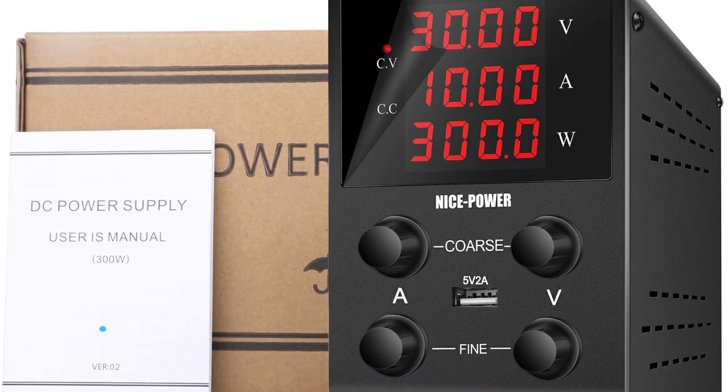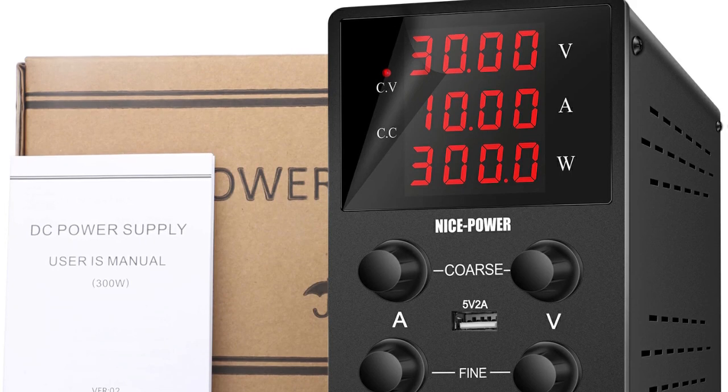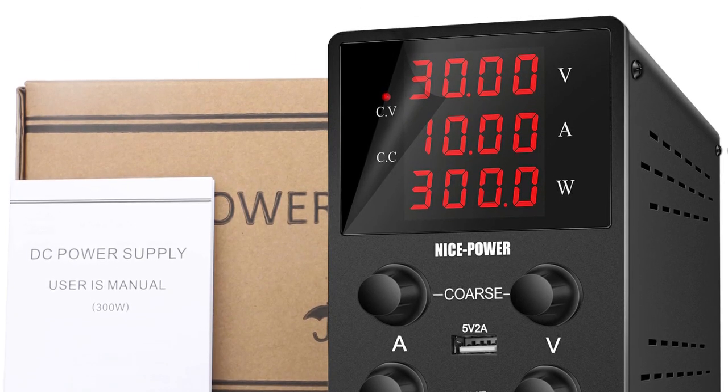Its digital display provides a clear reading of the current voltage and current settings, allowing for quick, easy changes without any guesswork.